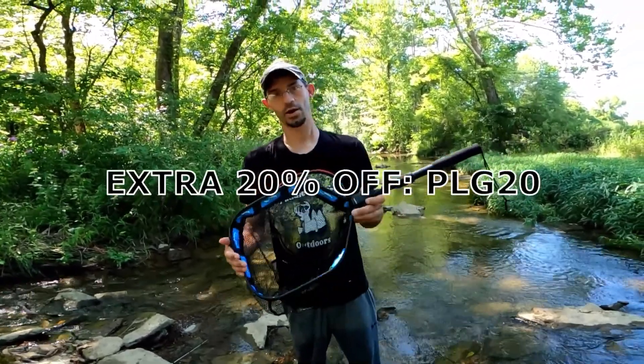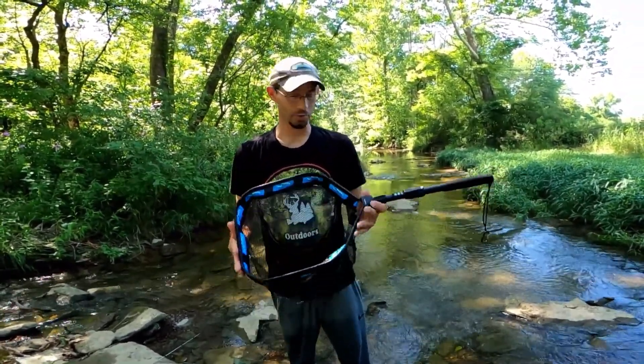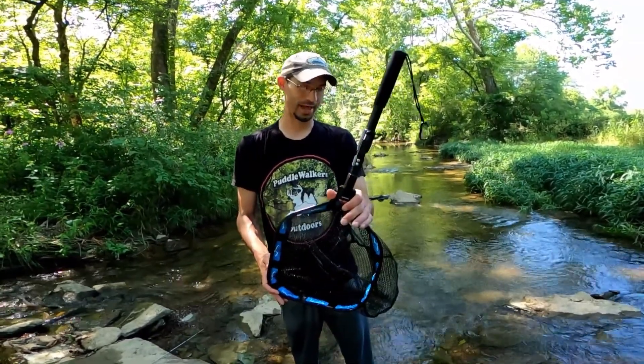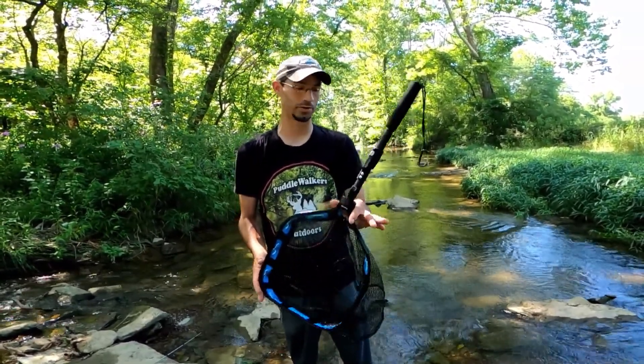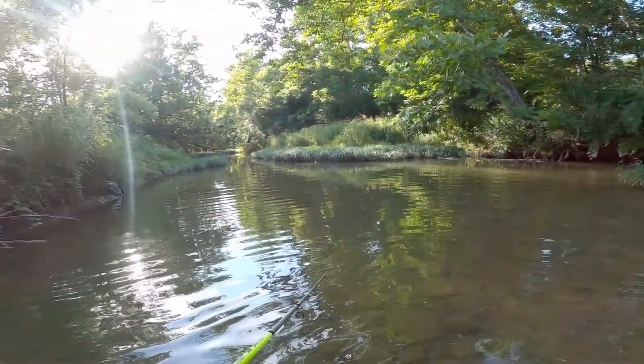I'll have a promo code for you guys — I'll put it up on the screen or it'll be in the link of the video. So far this net has worked really good for us; we were able to land three quality fish with it. If you want to know more about the net, click the link in the description — it'll send you over to Plasuno's website where you can check out this net and a lot of other items they carry.